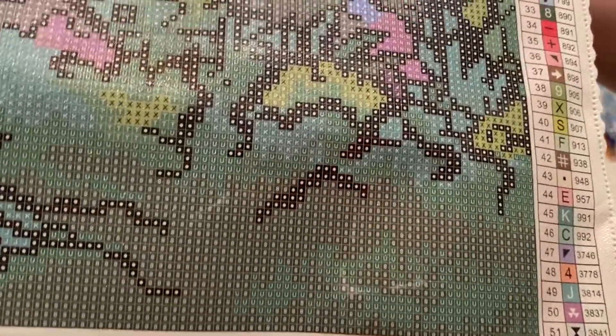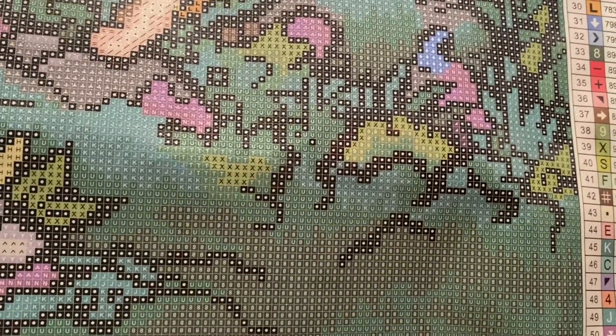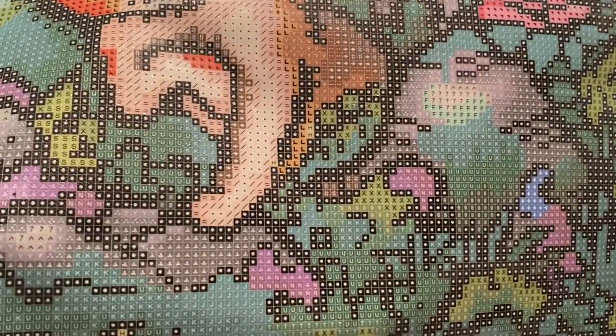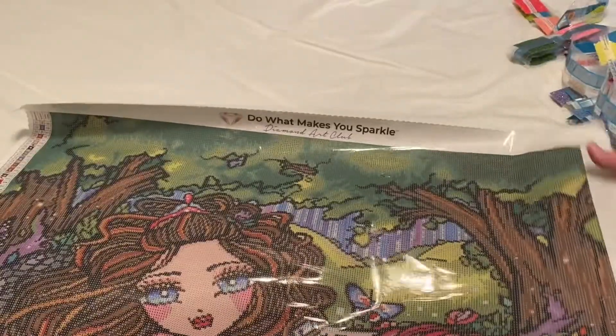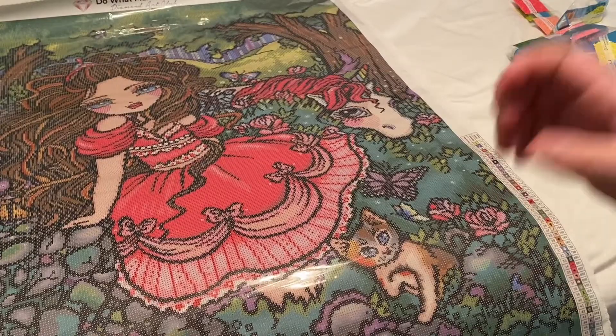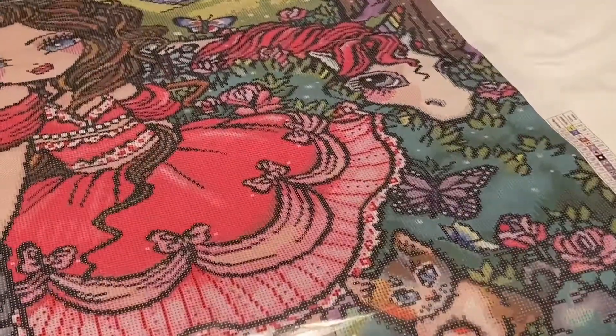Let's take a closer look at this canvas to make sure the symbols are very clear. This canvas is ginormous! As you can see, all the symbols are clear — Diamond Art Club is really good about having clear symbols that aren't blurry and won't give you a headache when working on it. That's one thing I love. Now let's zoom in to find some of those ABs.